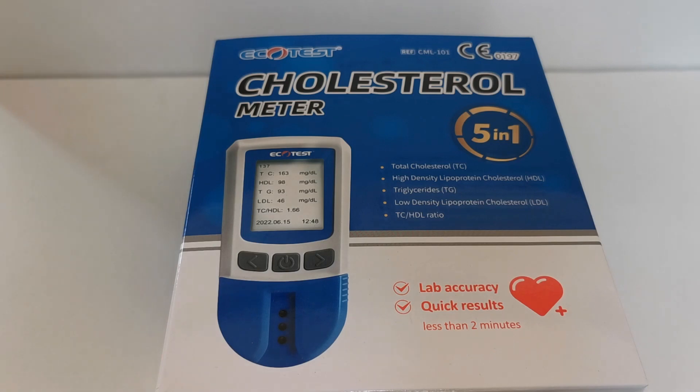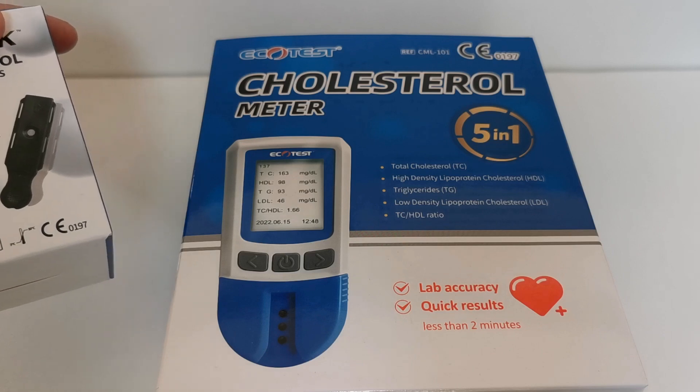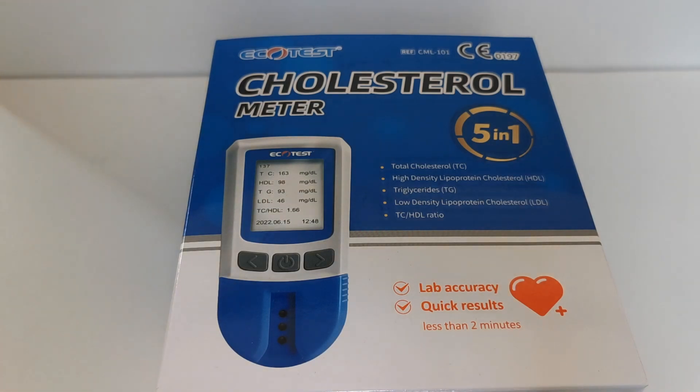The meter itself — we're going to show you the pack contents and how to set it up in this video. Test strips — they are test devices really, coming in packs of 10. You also get capillary transfer tubes, a code chip, a device insert, and some safety lancets with the refill packs of cholesterol devices.